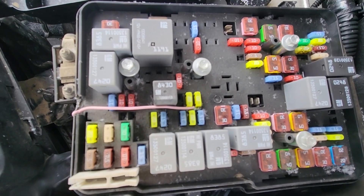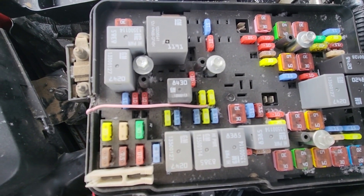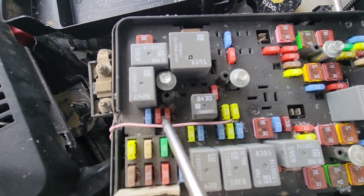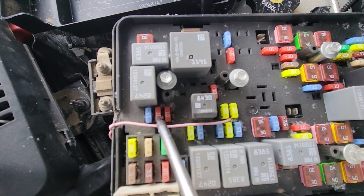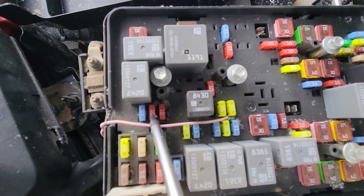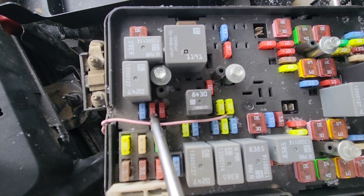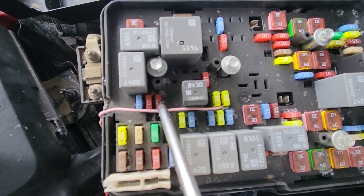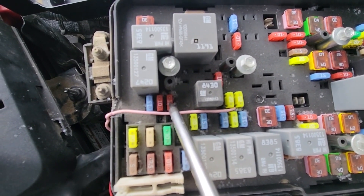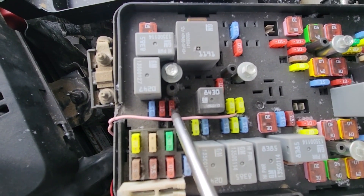The two fuses you want to check will be located at slots 35 and 36. Fuse number 35 is a 10 amp red fuse responsible for power to the right high beam headlamp, and fuse number 36 is also a 10 amp red fuse responsible for power to the left high beam headlamp.